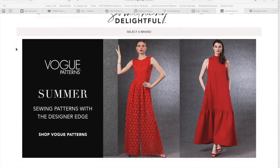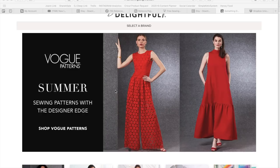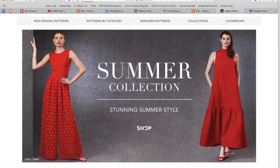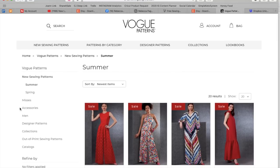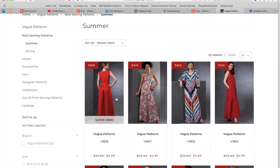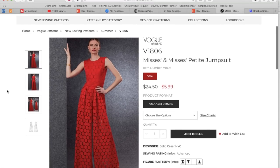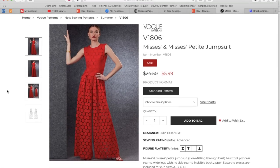Welcome to today's First Impression Friday. We are going to be taking a look at Vogue's Summer 2021 Pattern Collection. We've been talking a lot lately about the sort of rebranding and direction that all the pattern companies — or at least the big four or five — are taking, so hopefully Vogue settles in nicely with that high-end, well-tailored sort of set that we fell in love with them for.